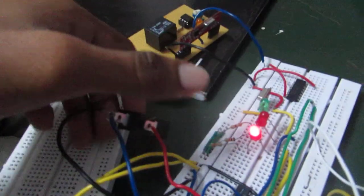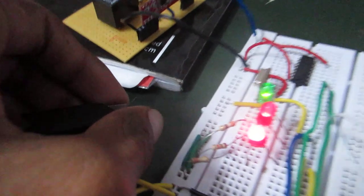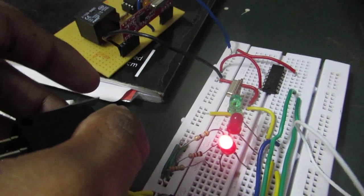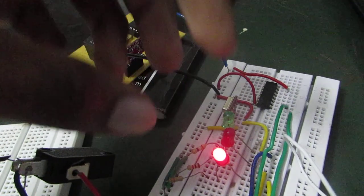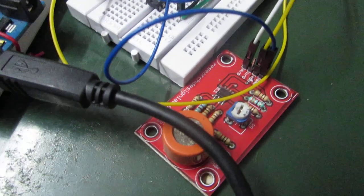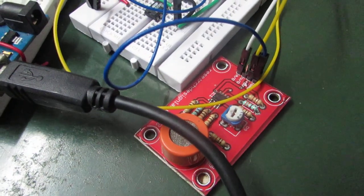When the user wears the helmet, the circuit will be closed, which is indicated by the red LED. When the user doesn't wear the helmet, the circuit will be opened, which is indicated by the LED lights-off condition. The alcohol sensor is used for detecting the amount of alcohol in the breath of the user, and it gives out a voltage proportional to the amount of alcohol present in the breath.